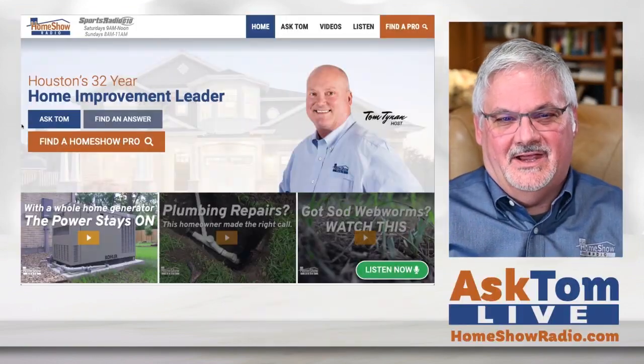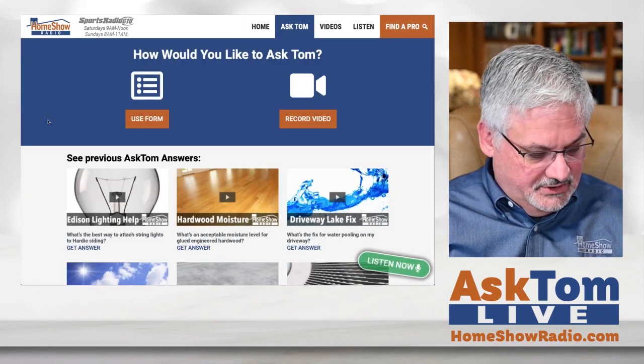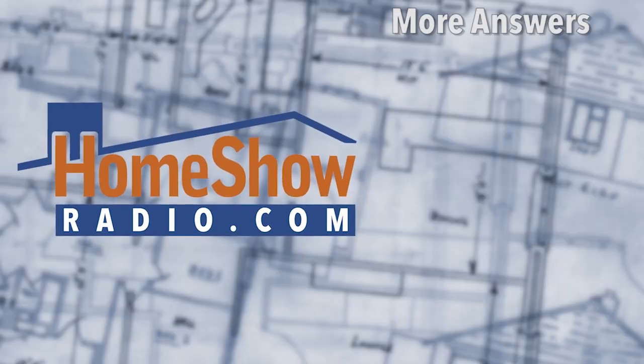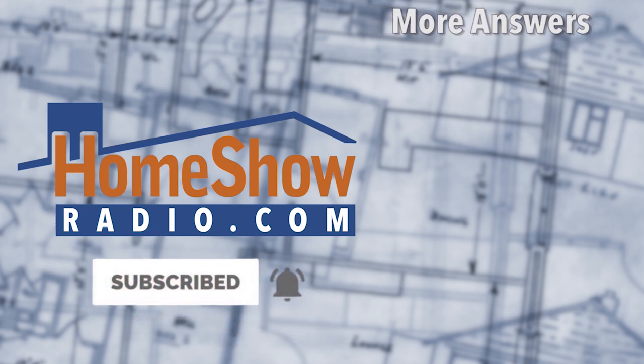You got a question? We'd love to answer it for you. Go visit homeshowradio.com. Click on that Ask Tom button — you'll have two choices: you can fill out a form, or you can send in a video. Either way, we'd love to hear your question and answer it for you. We'll post a video just like this on our YouTube and Facebook pages, and of course at homeshowradio.com.